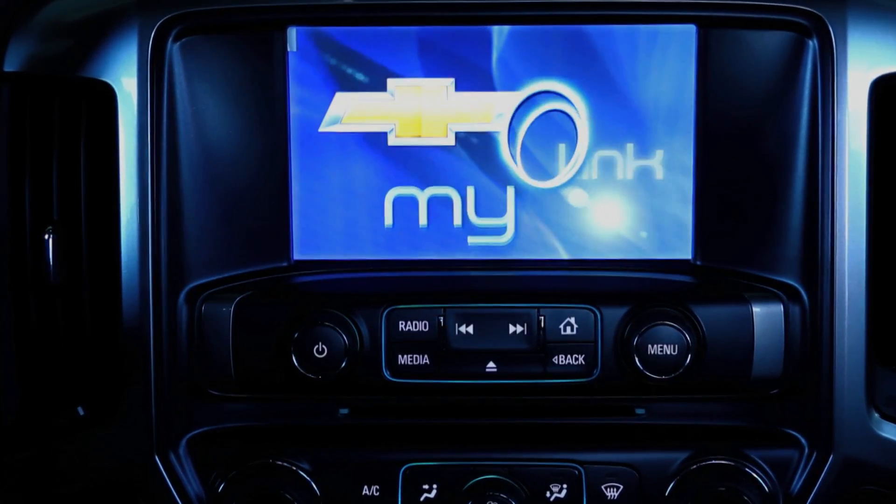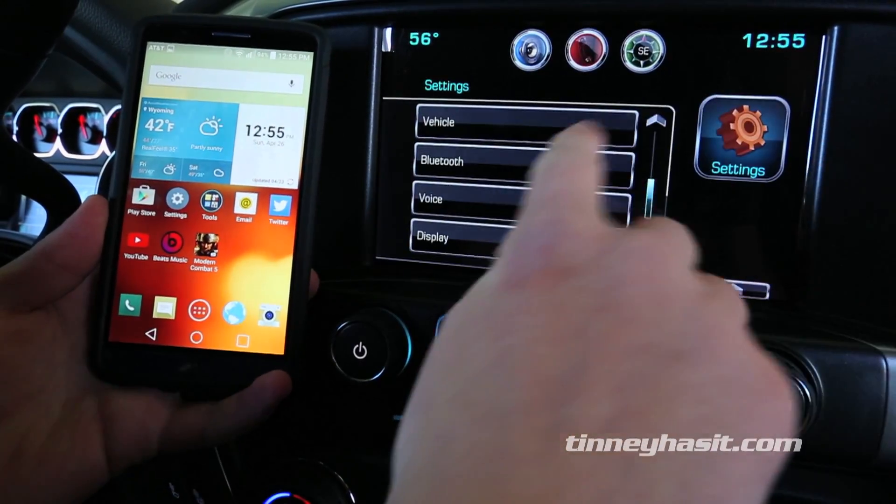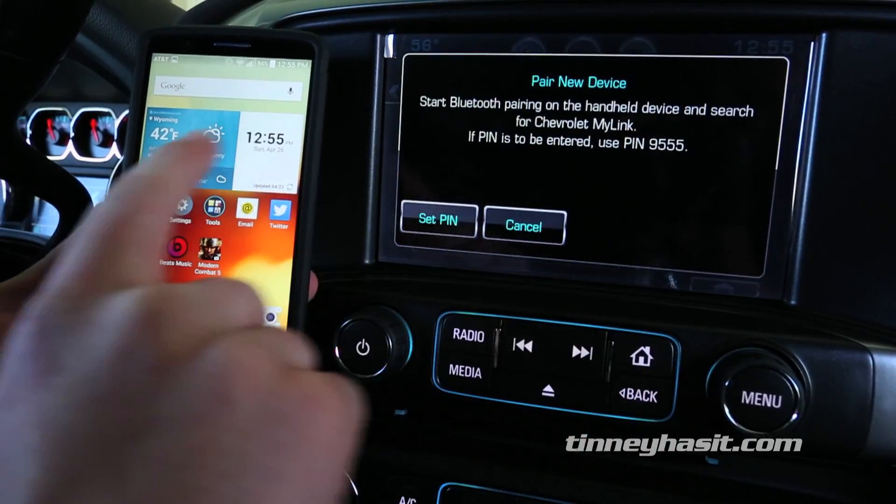In this video you'll learn how to connect your smartphone to the Chevrolet MyLink infotainment system. Connecting your Android phone to the Chevrolet MyLink by Bluetooth is quick and only takes a few simple steps.